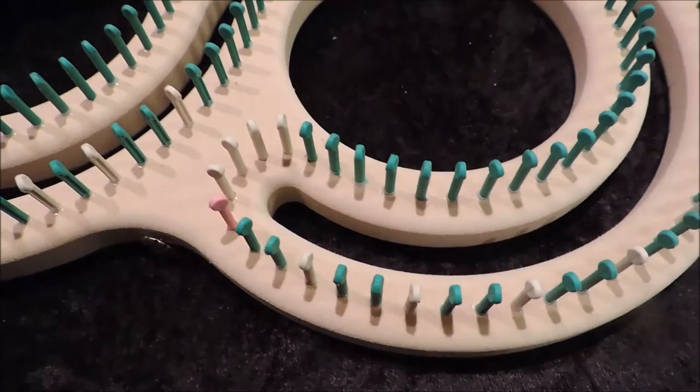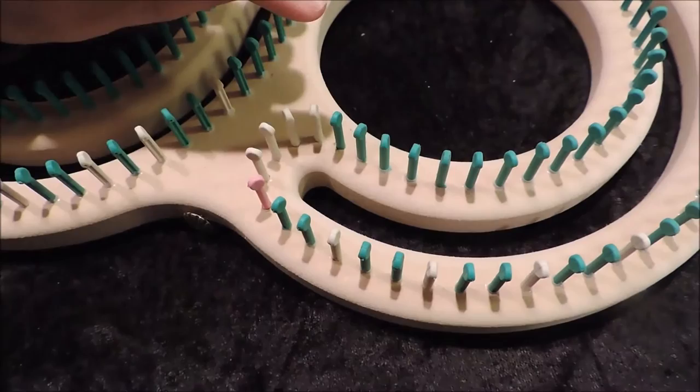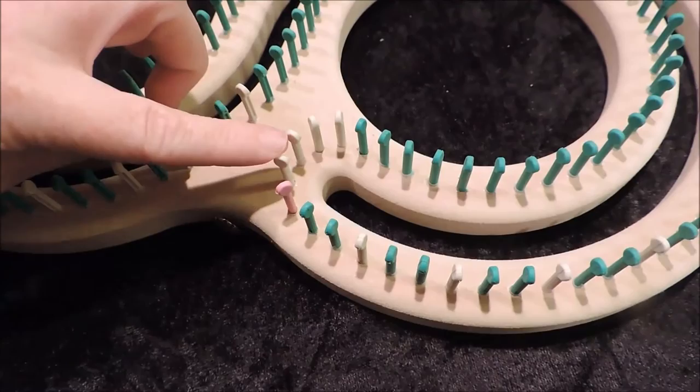We're going to talk about how to mark your 36-inch S loom with 3/8-inch for Cindy Wood looms for the figure 8 stitch. The pattern we've created — you are not going to wrap the curve because it's a double rake stitch.